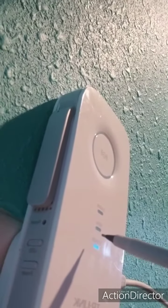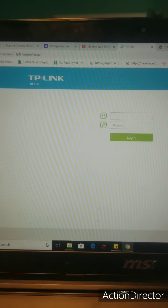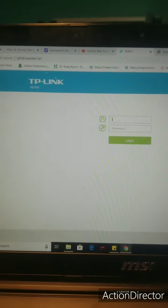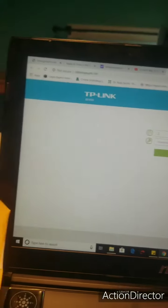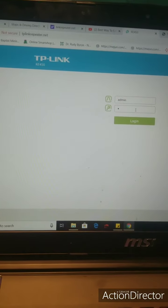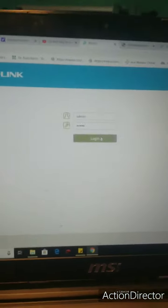Once you've got that blinking light, you are good to go. For the TP-Link RE450, or any of the various TP-Links that extend the Wi-Fi, you will go to tplinkrepeater.net. The password is now, as I said, user is admin and password is admin. Logging in.